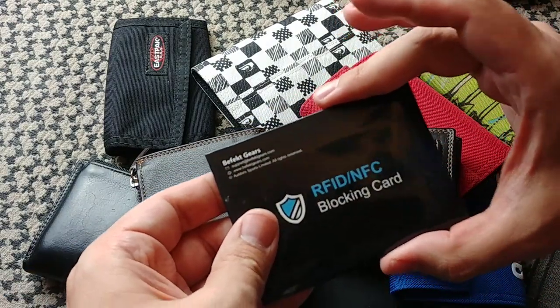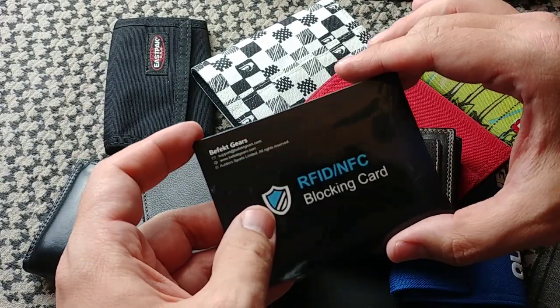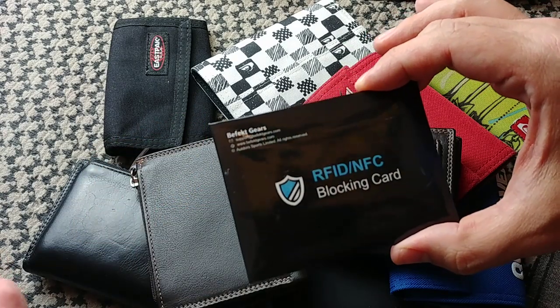If you don't have one, you definitely want to add this to your wallet. I'll leave a link for this on Amazon — it's probably listed under a different brand name, but it's basically the same thing.